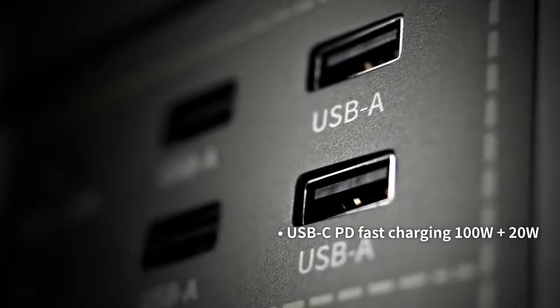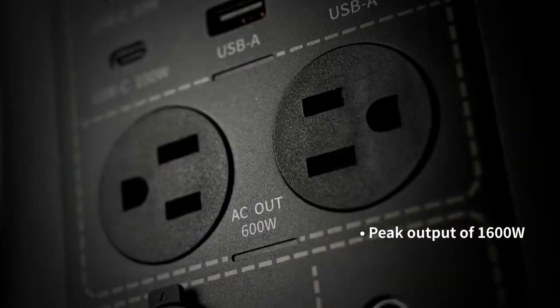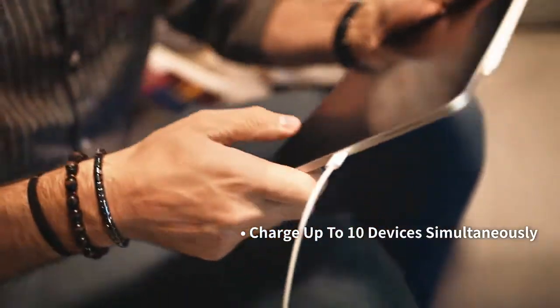With four regular USB ports, two USB-C PD ports, and two AC wall outlets, FREEMO X700 is compatible with a wide range of devices and appliances. Charge up to 10 devices simultaneously.